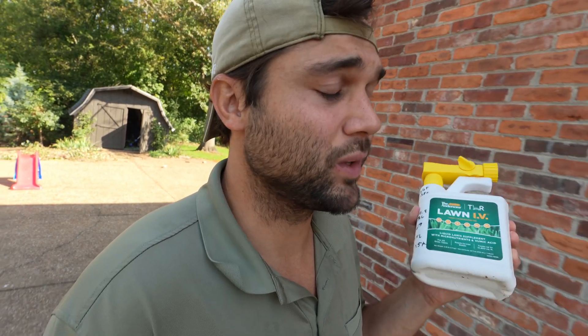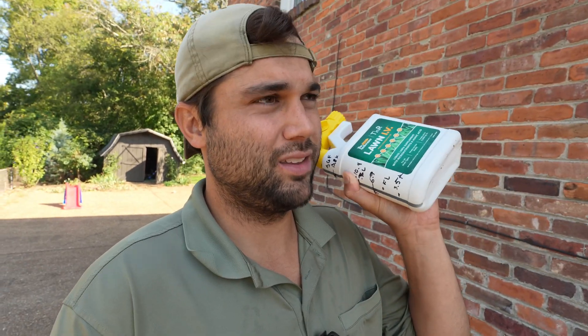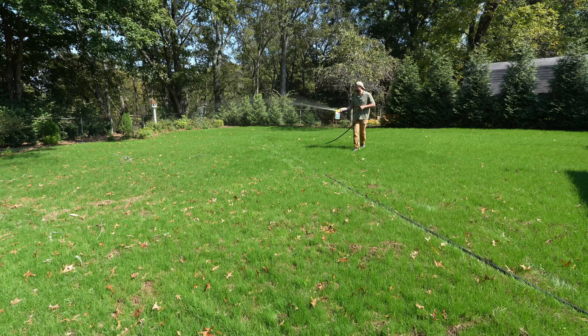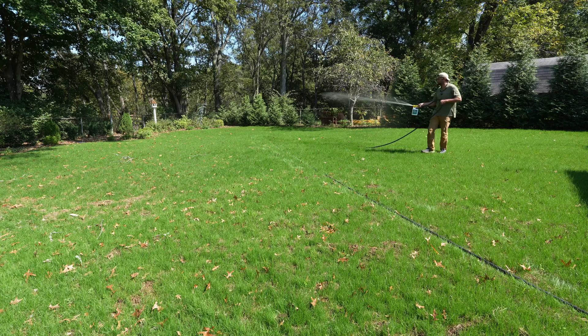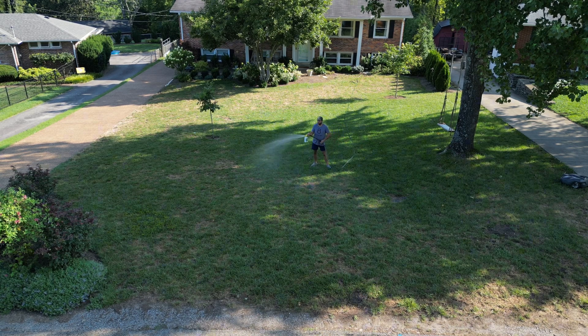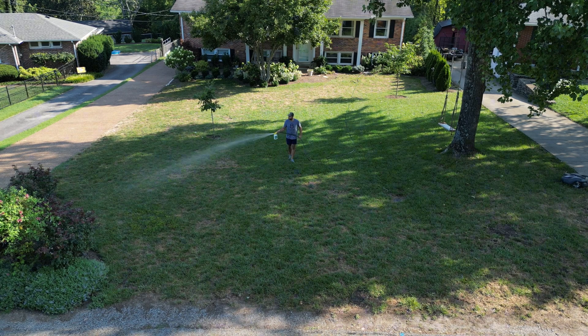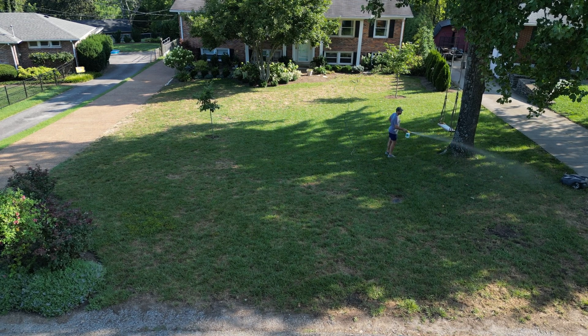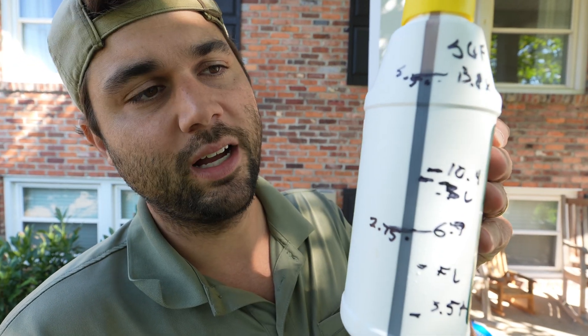In terms of how to use this, it's really simple. Make sure that you shake this stuff up before you use it — the solution has a tendency to settle. Shake it up, attach it to the end of your hose sprayer, and then just work in a normal spray pattern. You want to work at a brisk pace when you're putting this down because it's so potent. It's a lot easier to put more of this down if you need to — virtually impossible to take it up if you put too much down. So work quickly. Once you've sprayed, look at the bottle and check your progress. If you did your entire front lawn but only got halfway through the section you were supposed to, just repeat the process over again.